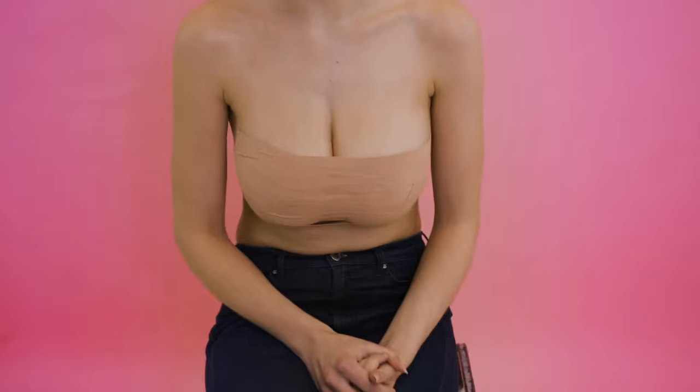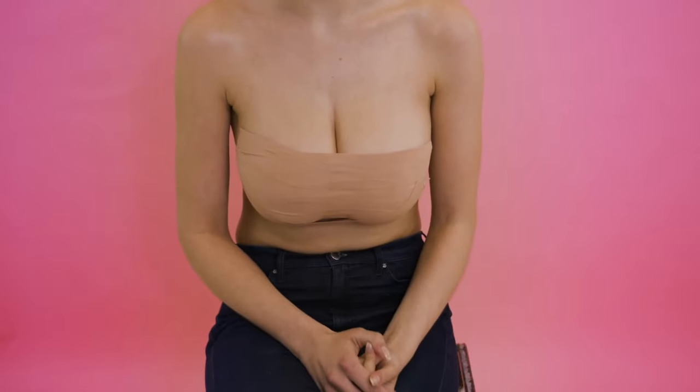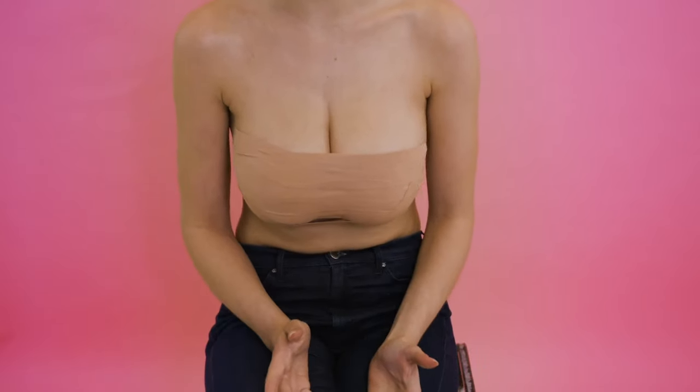Okay, and that is how you apply all four taping styles. Remember ladies, if you need any help or guidance...